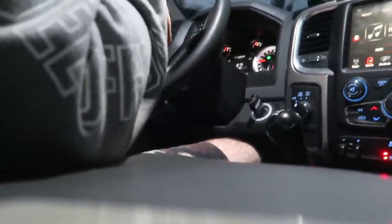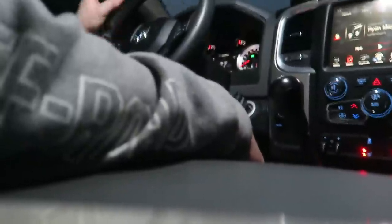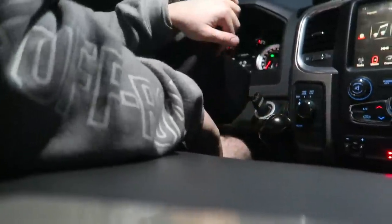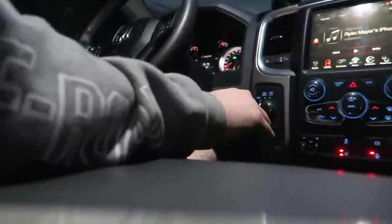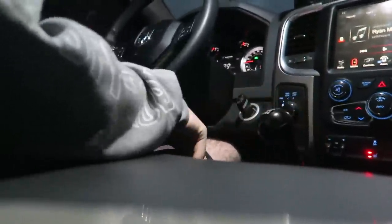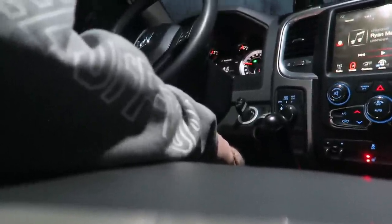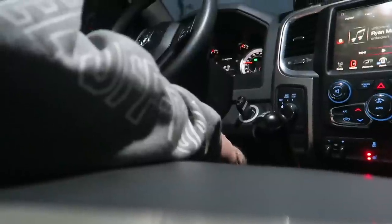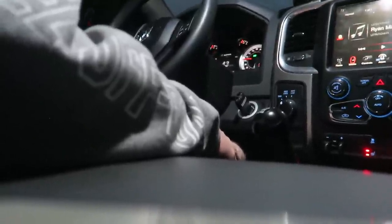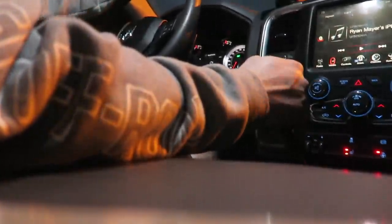Coming up to another stop sign — here we go. Boom, boom — right there, another three perfect shifts. The truck sounds great and you can even get some turbo noise after the first shift which sounds really good. We'll give you another shifting sequence here before I come back and talk to you all.